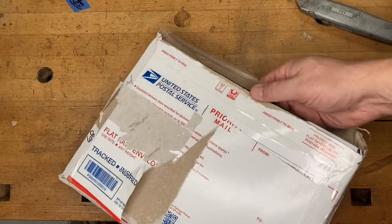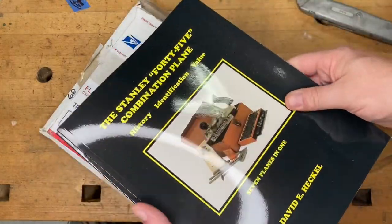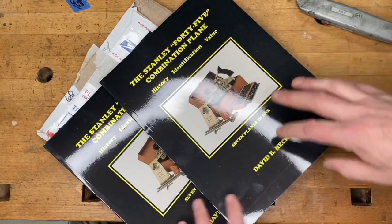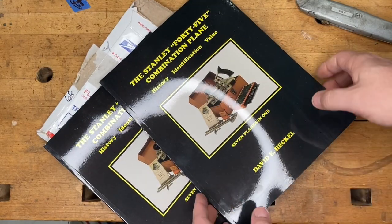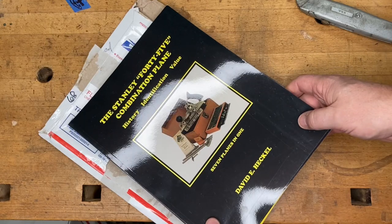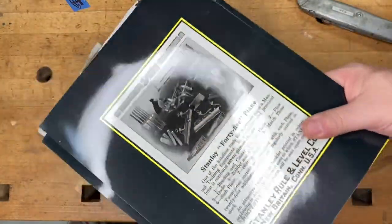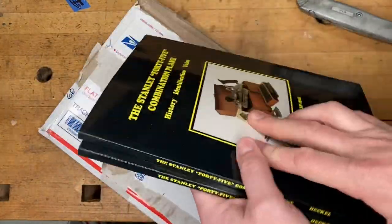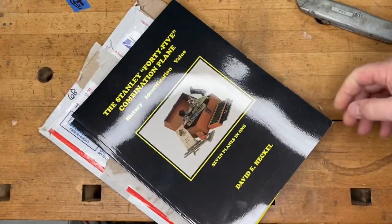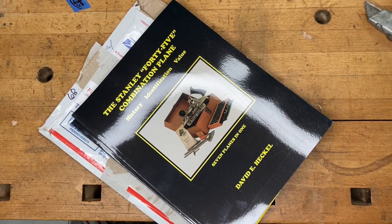More foreshadowing of what's to come — I do have that video about the Stanley Number 45 that I'm planning on making. Tom Rager, whose name is going to come up in that video, was kind enough to hold back a couple of these books by Dave Heckle. I think this makes four of these now, so I will be selling some in the near future. If that's something you're interested in, shoot me a PM on Facebook.